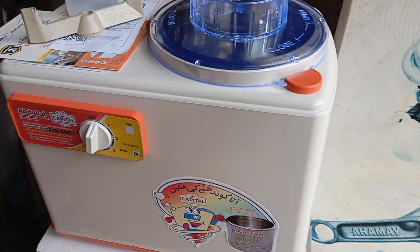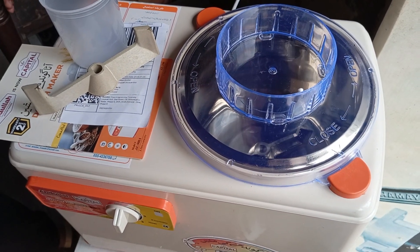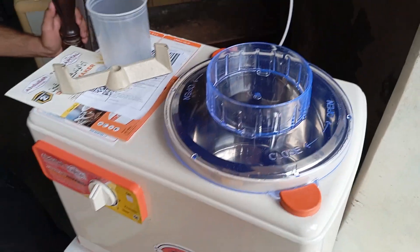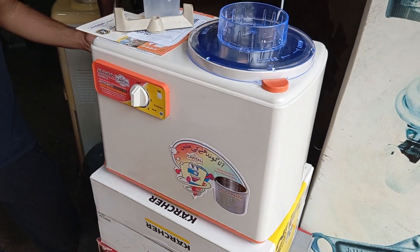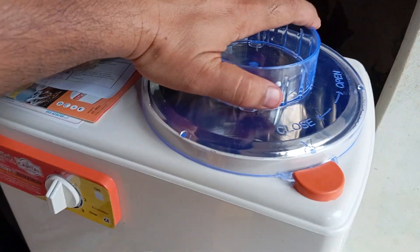The machine is about to stop. You can see. The machine has automatically stopped and it is working absolutely perfectly. Now we will pack it in its genuine carton.